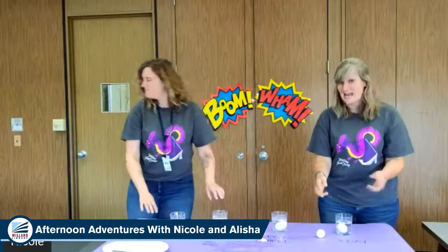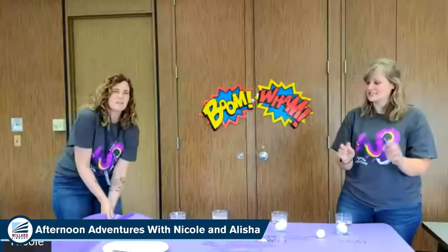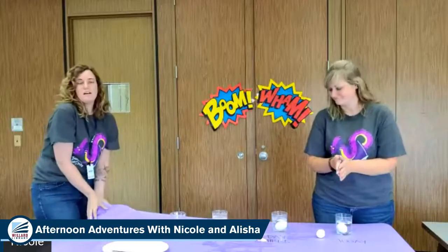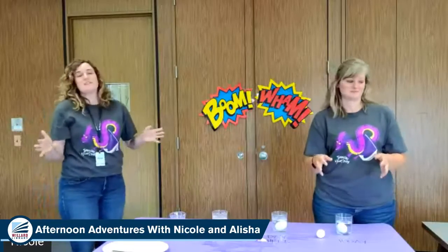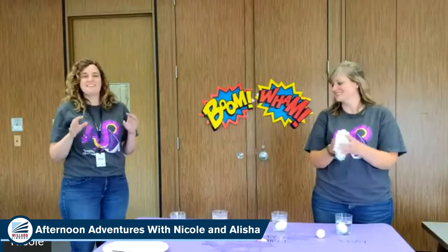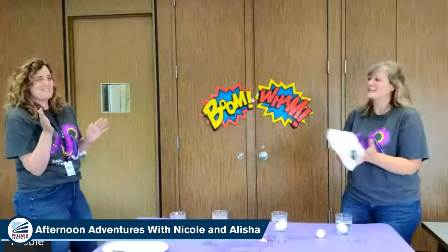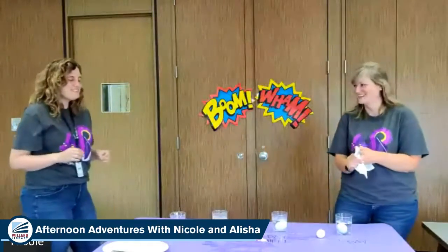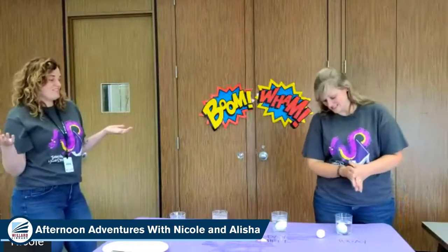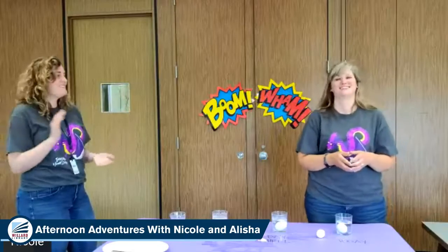We hope you have fun with this experiment and that you don't end up with a broken egg. If you do, hopefully it's not on purpose — maybe it's another good one to try outside. Please, if you do this, share it with us. Take a video, take a picture, post it to our Facebook page or in the comments here. We would love to see your bouncy egg experiment, even if it fails — especially if it fails. Experiment with it: I wonder what happens if you add food coloring to the vinegar?